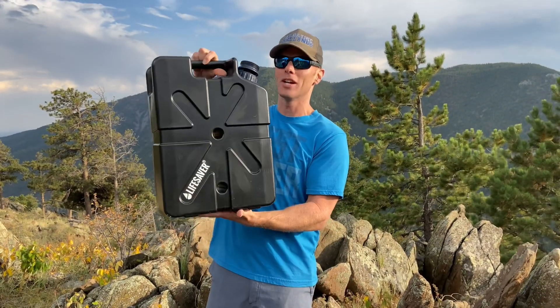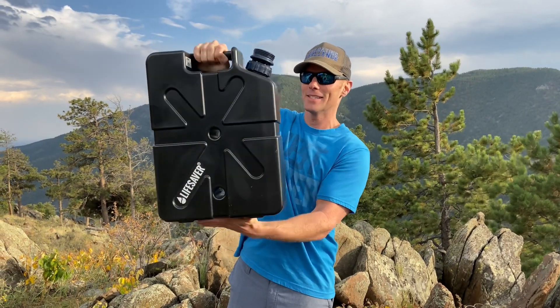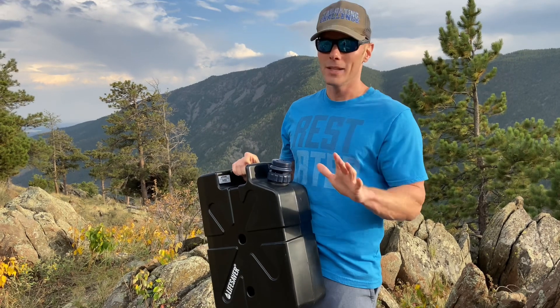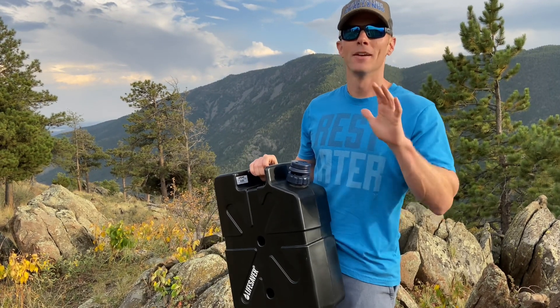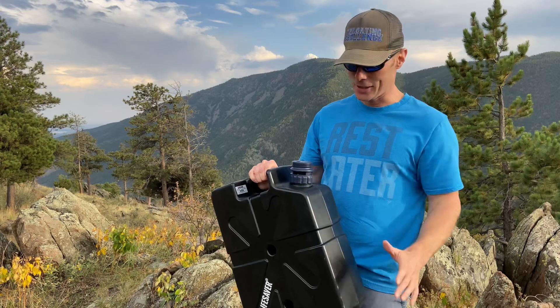What's up guys, this is Luke with Tailgating Challenge. We are out here in Colorado hiking on some trails and wanted to show you the latest and coolest way to carry your water and make sure you clean it too. This is the Lifesaver Jerry Can — it carries over 18 liters, almost five gallons of water, and it kills 99.9% of bacteria, viruses, and other things in the water, so you can drink from waterfalls or streams and stay safe out in nature.